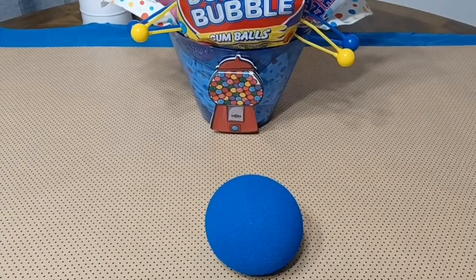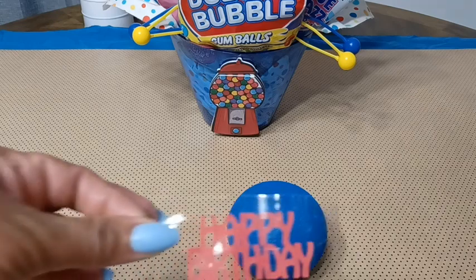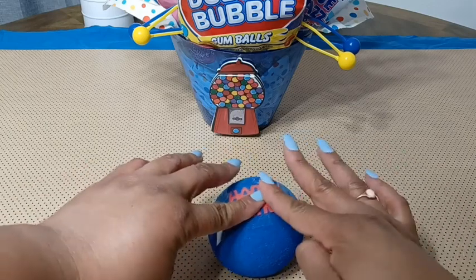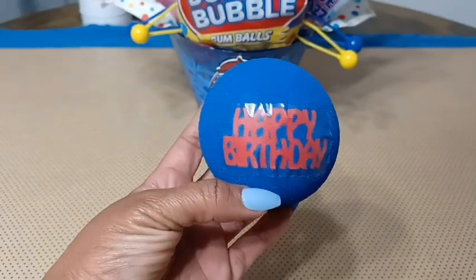For the topper for the gift I'm not going to use any bow or anything like that. I'm going to use this ball to mimic a giant gumball and attach the words 'happy birthday' to it. This is just a piece of packing tape and I'm hoping it's going to stick to the ball. I had to cut some of that tape down and it fit a lot better.